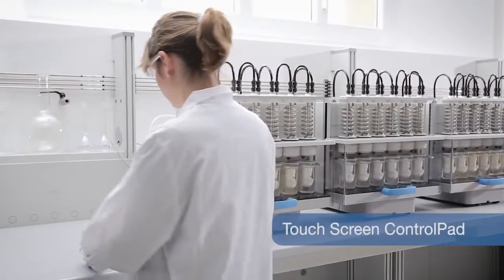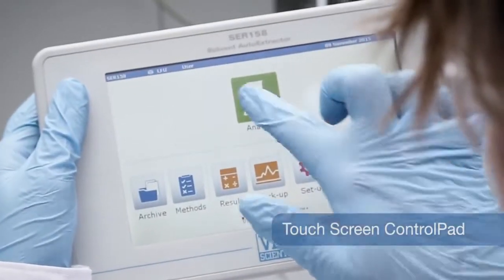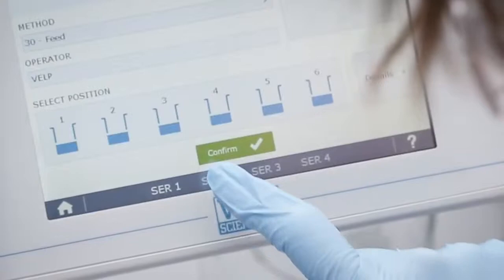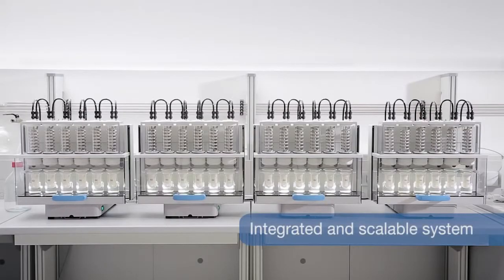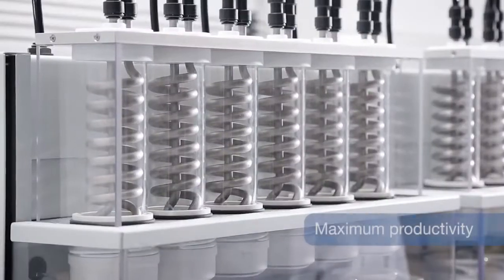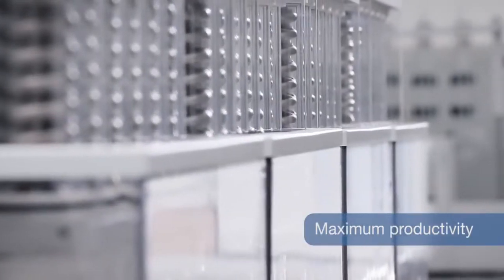The control pad with 7-inch touchscreen can control up to 4 S.E.R. 158 units, ensuring a truly scalable system and high productivity, leading the market with up to 24 different analyses simultaneously.